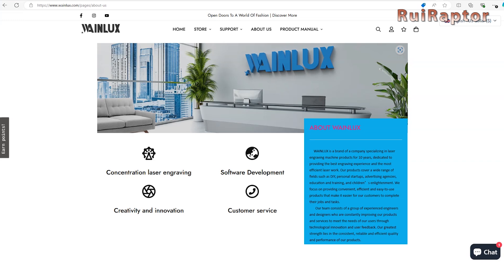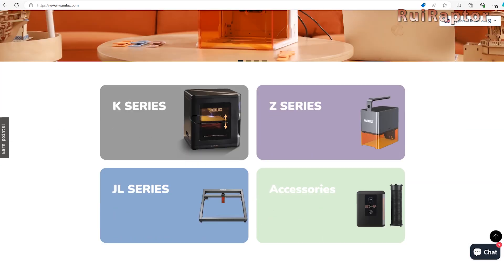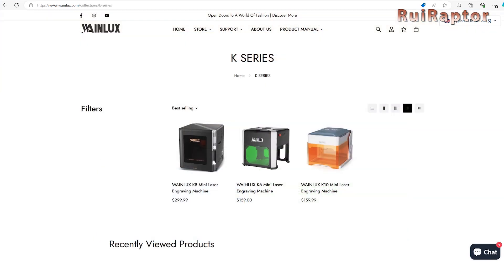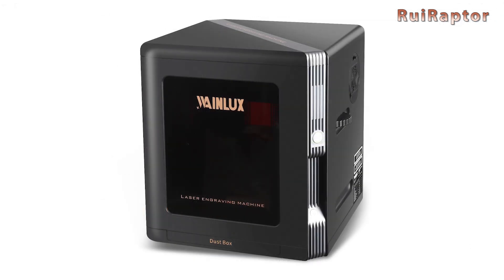Wayne Looks is a company specialized in laser engraving machines. They have several different machines, and in this video we will test one of the K-Series. The K-Series has three different models: the K8, the K6, and the K10. The one we have is the most complete of this series, the K8. This model is available with three different laser heads: a 2.5 watts, a 5 watts, and a 10 watts. The one we will be testing is the one with the 10 watt laser head.